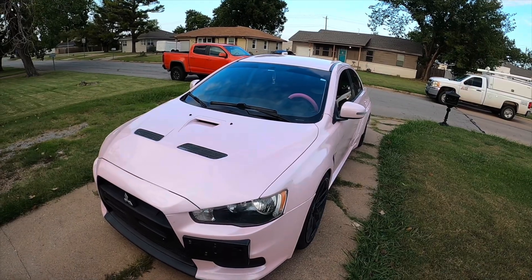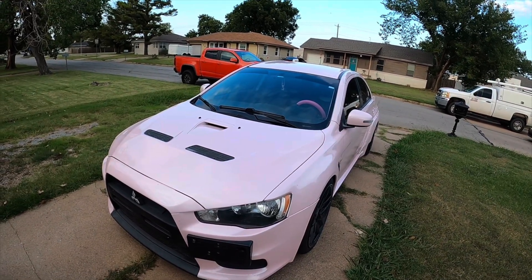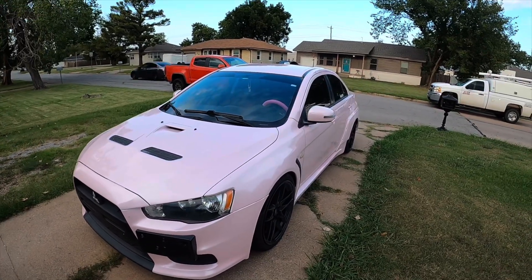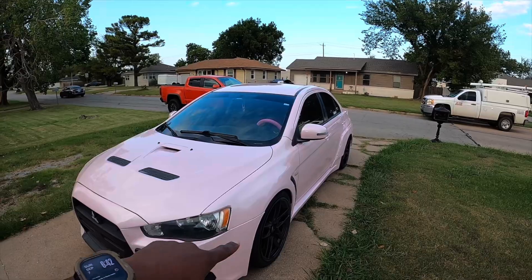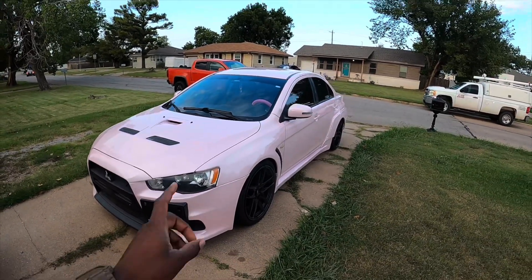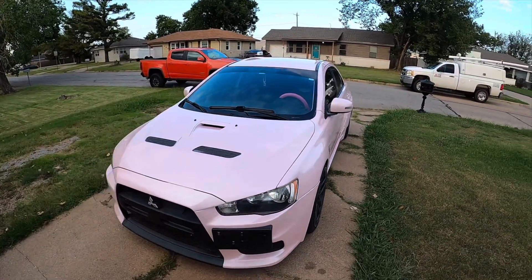The new paint that we have on the Mitsubishi Lancer — it's pink. The car is now in pink. The last time you saw it, it was silver with white fenders, bumper, and the side skirts were all white, but now it is pink. And I think the last time y'all saw it, it had the gold wheels on it also. But yeah, this is what has changed on it.